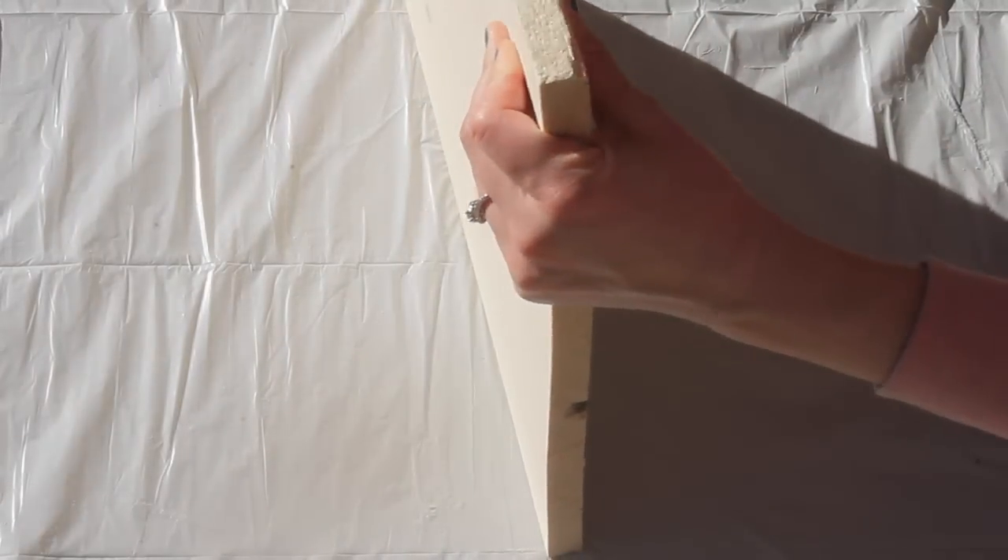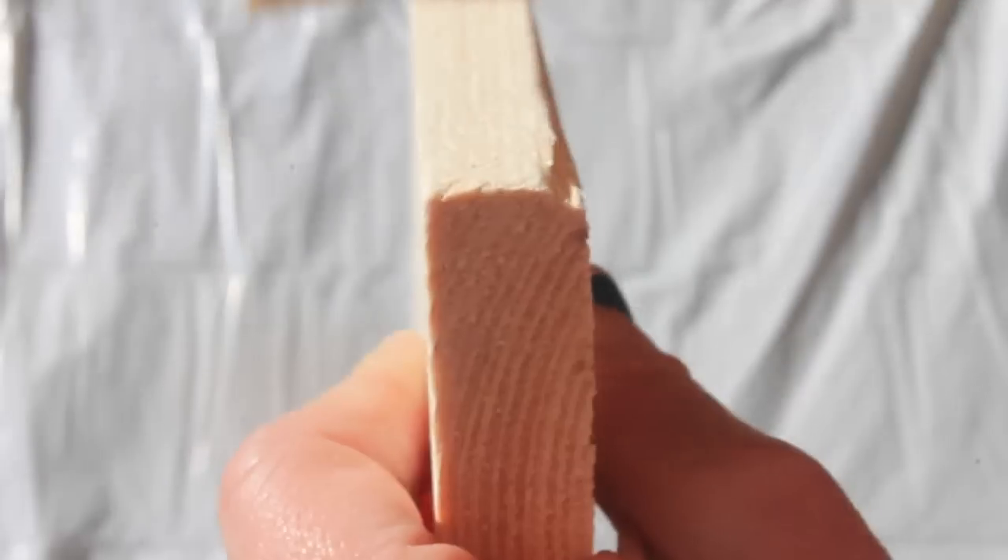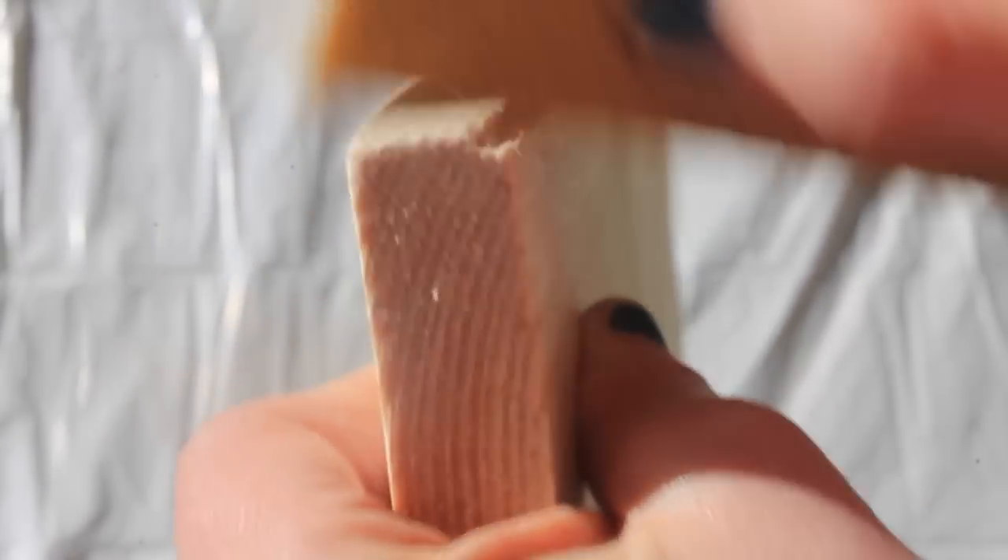Once I had sanded all of the wood, I brushed away any wood dust left over on the surface. Removing all of the dust from the surface is essential before application of the stain.